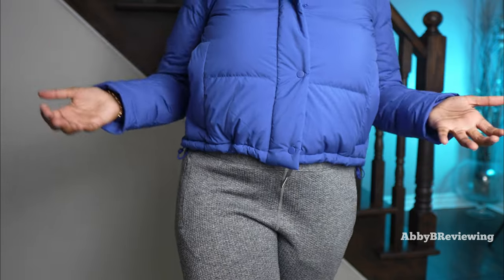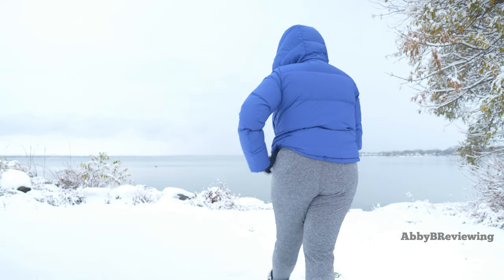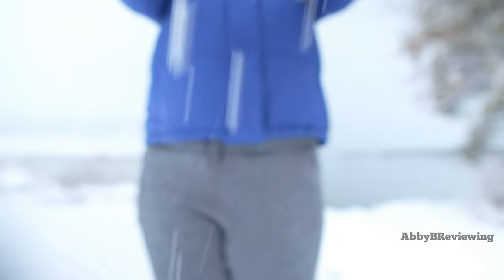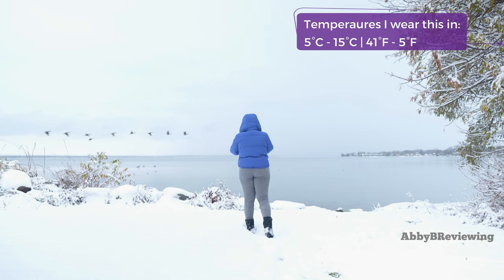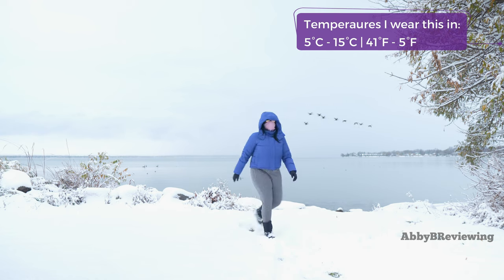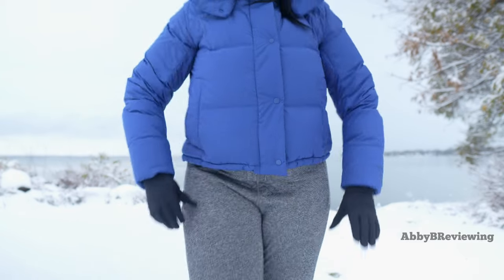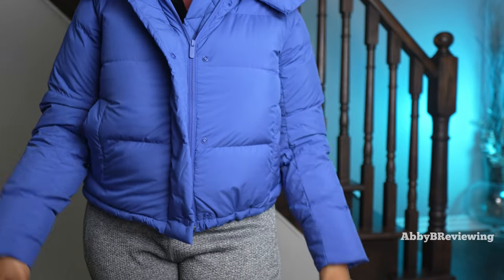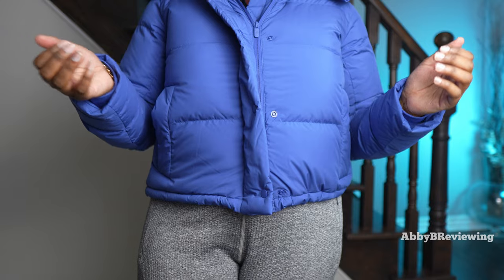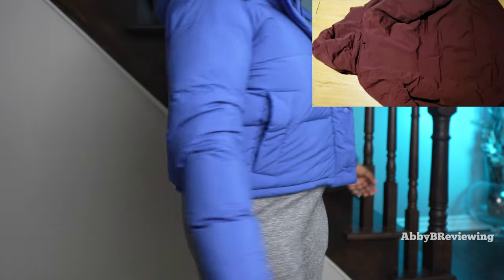If you're in Canada like me, it gets really cold. For temperature recommendations, I would not wear this below negative 15 degrees Celsius — Fahrenheit is on screen for my American friends. You can layer aggressively underneath with a heavy knit sweater or hoodie like a Scuba, but I generally wear mine with a t-shirt or long sleeve. For super cold Canadian winters, I'd recommend looking at the Snow Warrior Parka — I've done a full review on that, which you can find at the top right or in the description.